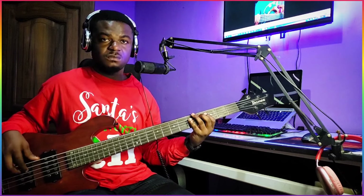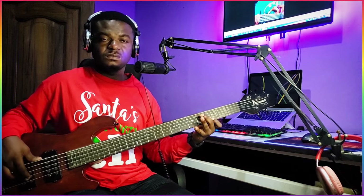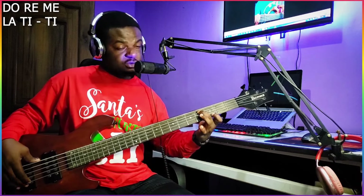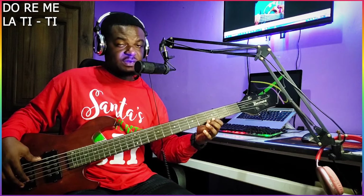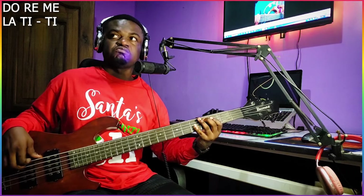So from your 1 to your 7, a very nice fill. 1, you have 2, 3 on your 1st string, on your 3rd fret. 1st string: 3, 6, 7 — you see.